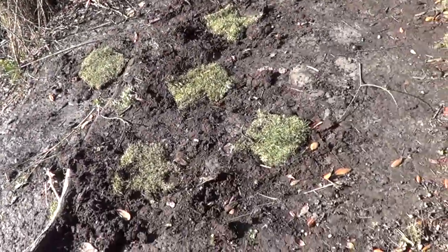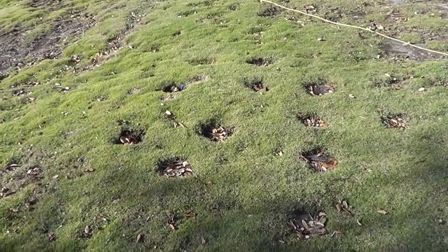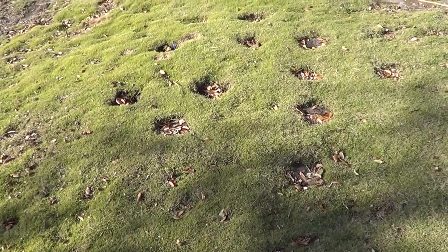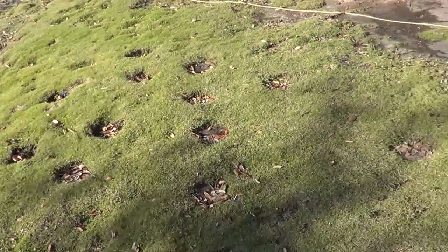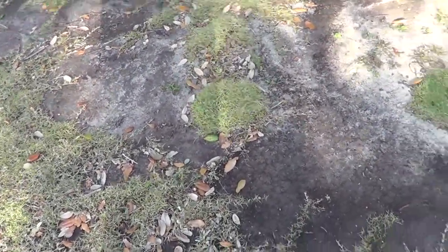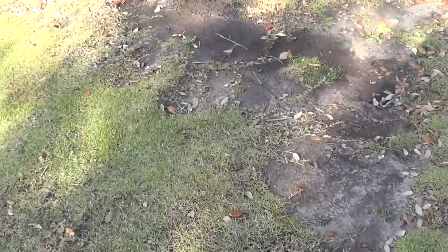Here are some zoysia plugs the same size that I took out about four months ago. The holes were filled up and they got washed off due to a hurricane, but some of them are over here and they're actually taking hold and growing. It takes a while for them to kind of get a hold.